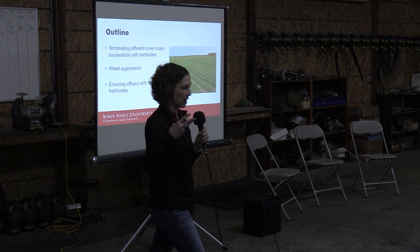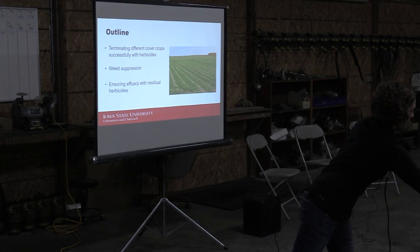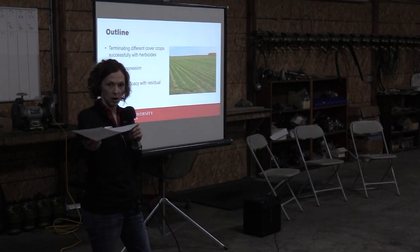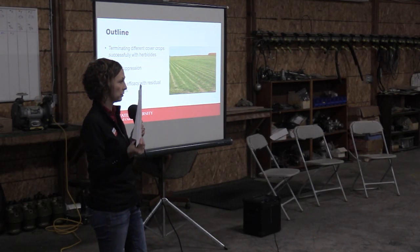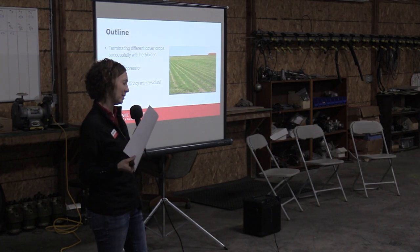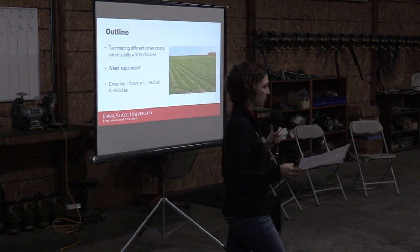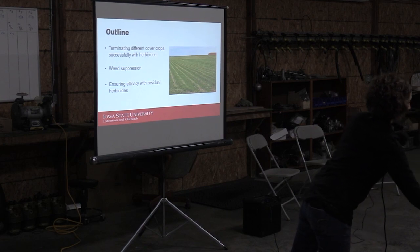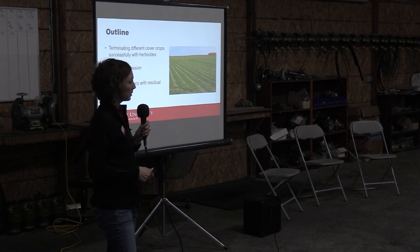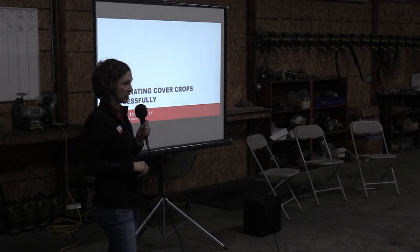Three things I want to talk about today. I do have a resource sitting over on the table next to that nice little trifold that really has a summary of everything I'm going to talk about, and a little bit more that I won't be able to cover today — which is about residual herbicides. I don't think I'll discuss that.